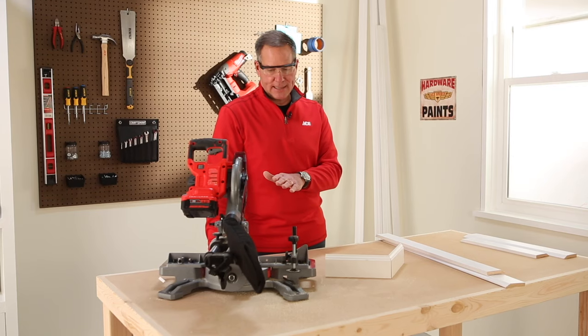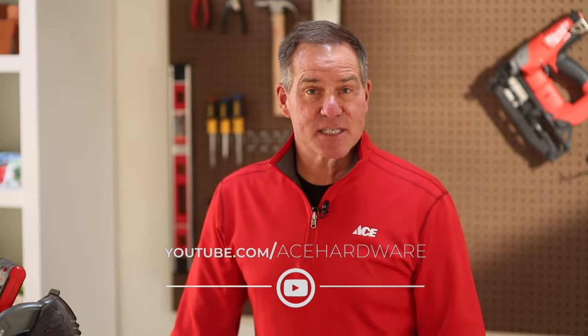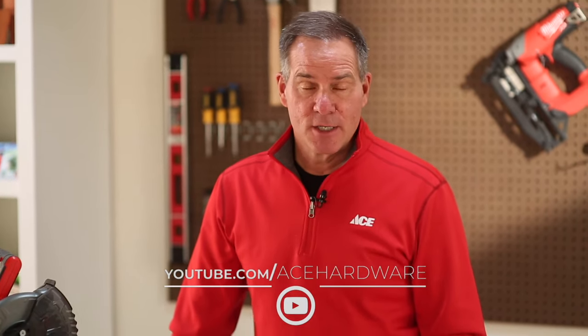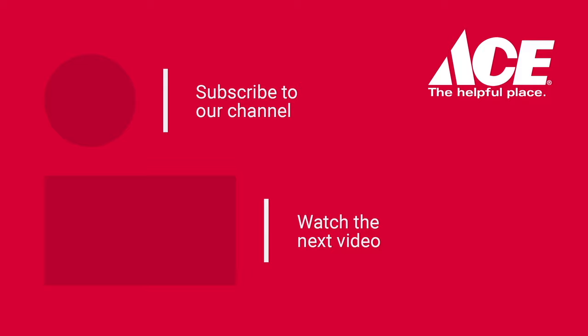You always want to make sure that you take your time, have a healthy respect for a power saw like this, and follow all the directions that come with the tool. If you'd like more helpful videos like this, please subscribe to our YouTube channel. You can always learn more at acehardware.com, or better yet, stop by your local Ace Hardware store because Ace is the helpful place. We'll see you next time.